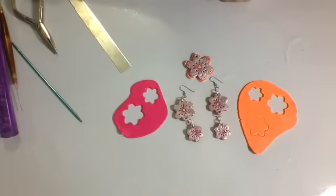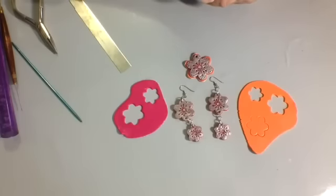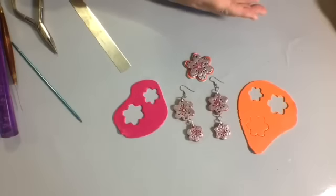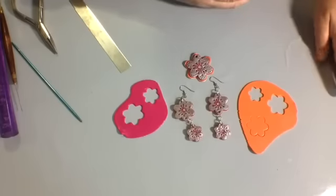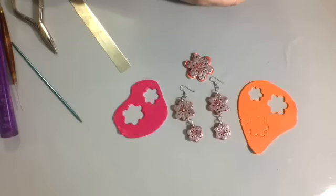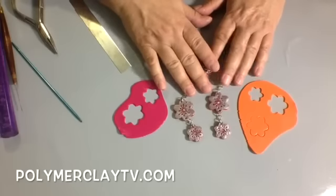Don't forget that we now have a virtual retreat you can sign up for called Polymer Clay Adventure. You can get there at polymerclayadventure.com. We have almost 500 people signed up, with 22 teachers from all over the world teaching — and it's all online, so no matter where in the world you are, you can attend. You can get 24 classes over the course of a year for only $99. Check that out at polymerclayadventure.com. You can find these Plum Blossom Cutters in our shop at polymerclaytv.com. See you next time!